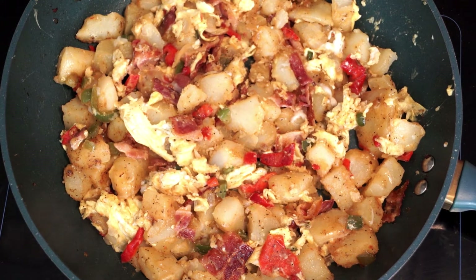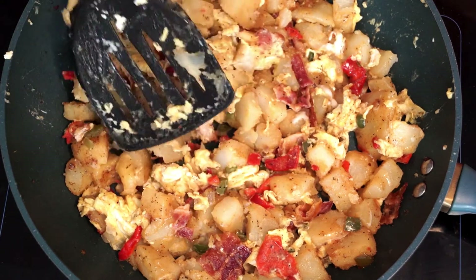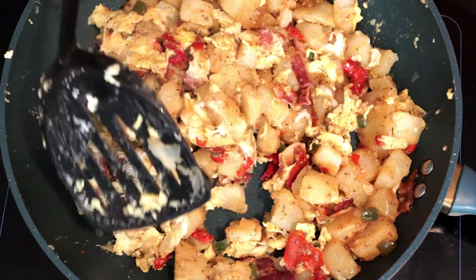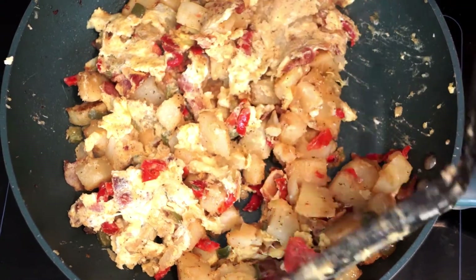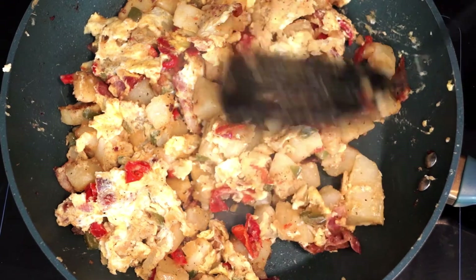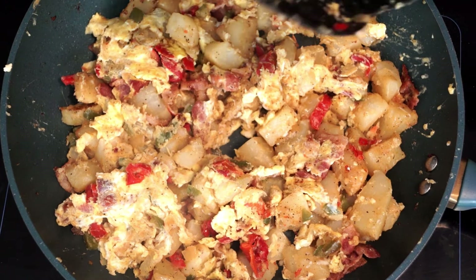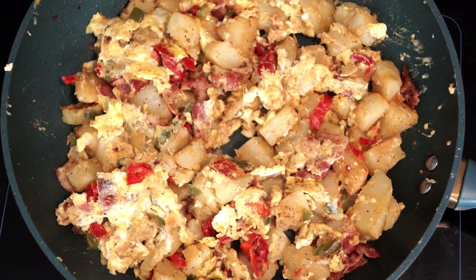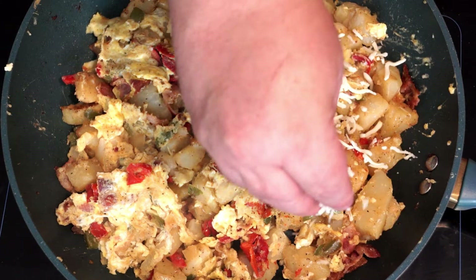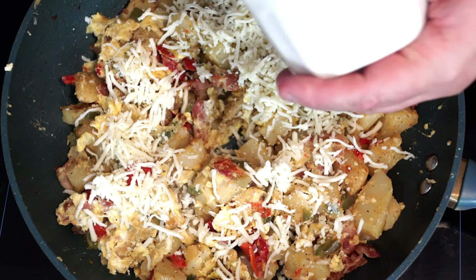As your eggs finish solidifying and everything is heated through, most of what you're cooking is pretty much done. Just flip it a couple of times to make sure everything is cooked in the center. Now we're ready to add cheese on top. I added mozzarella cheese — you can use cheddar or any cheese you like. I used a half cup of shredded mozzarella. Just sprinkle it all over the top to cover the whole surface with cheese.